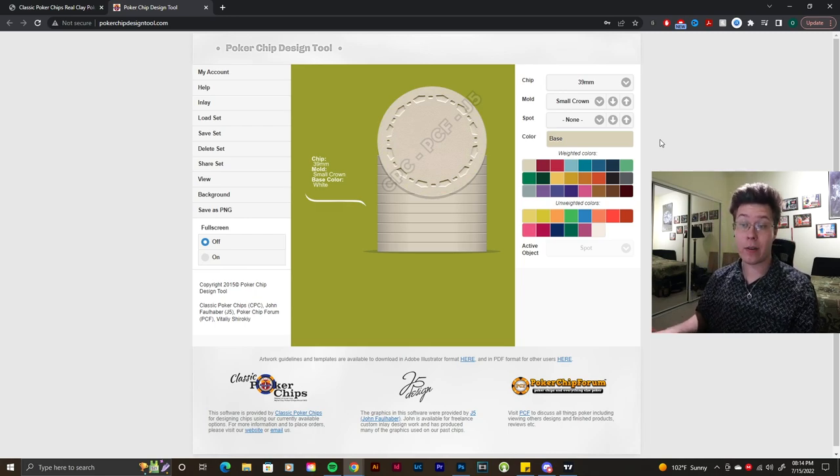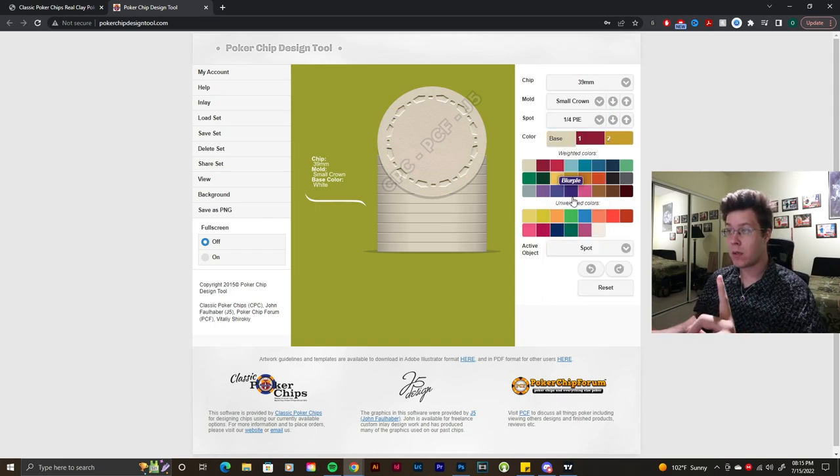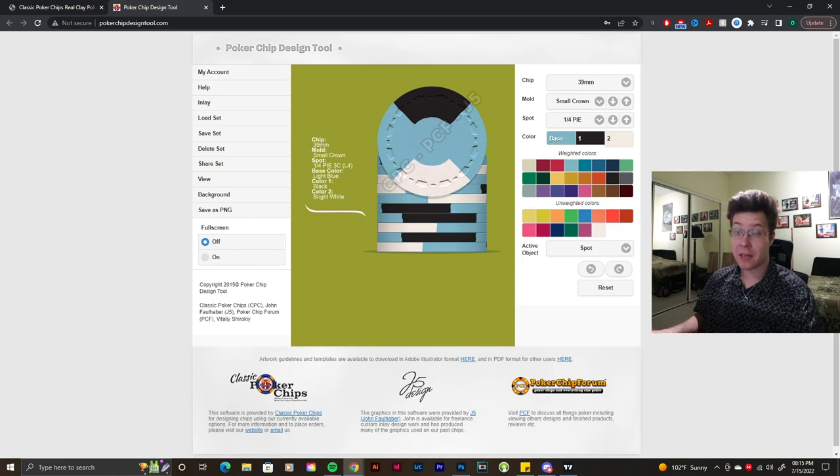Let's make a one, five, twenty-five, hundred, five-hundred set. We're thinking — what if we make a Nevada Club tribute set? If we go to spot pattern, we'll look at the Nevada Club ones that have a quarter pie pattern and use that as inspiration. We'll go with a light blue base color, a black edge spot, and a white edge spot — that looks pretty good already.